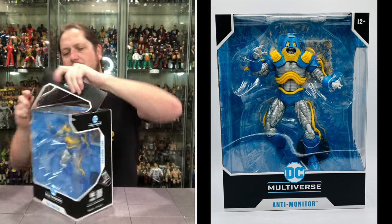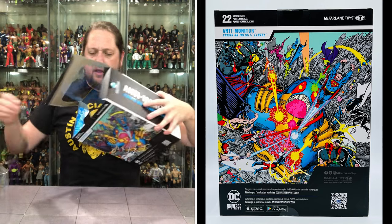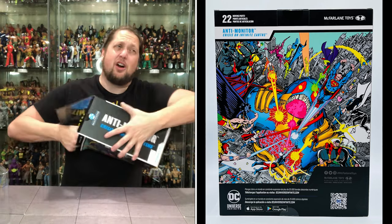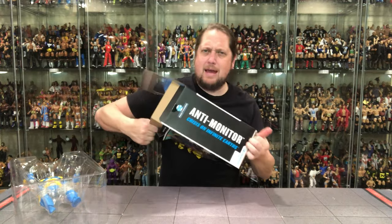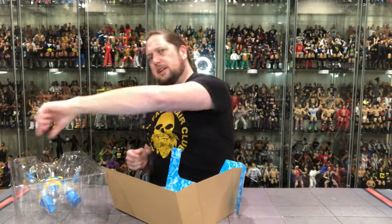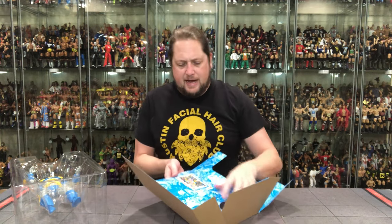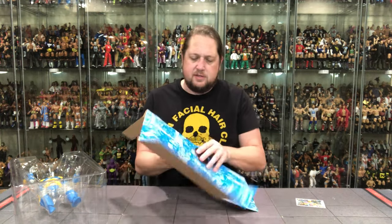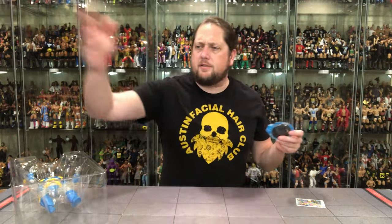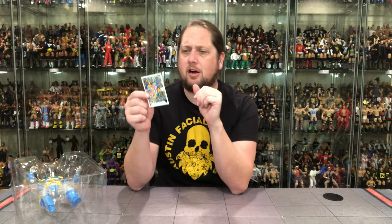Let's get him out of the package and see what all the Anti-Monitor fuss is about. We've got some more tape on the side to get rid of. We're going to pull him out, grab the card and the stand. The stand's not as good but good enough. DC McFarlane stands — seen them before, we'll see them again. But let's see the card and play our cards right here.